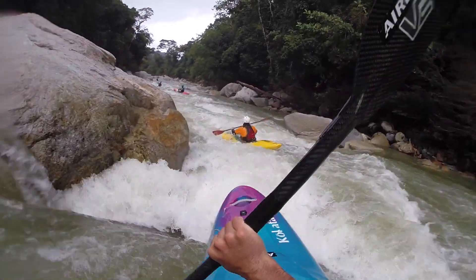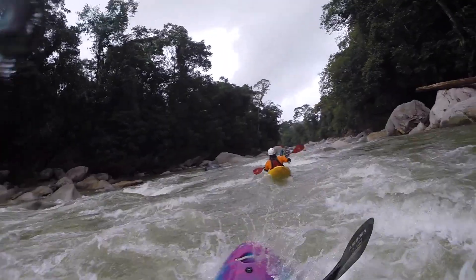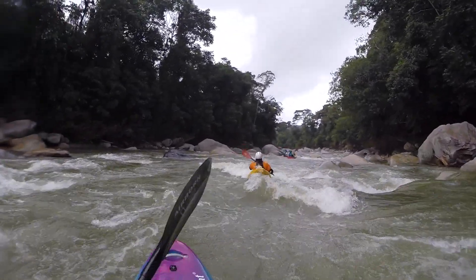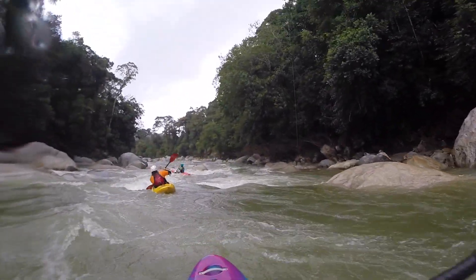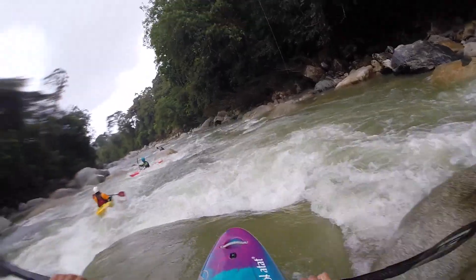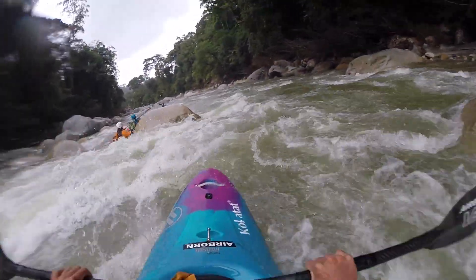I've talked about this in previous videos — using speed to help you with stability — but for this week what I want to think about is using speed and maintaining speed, especially through not using backstrokes. Overlapping on the screen now you're going to see me running down a few rapids, and what I want you to take notice of is that I almost never use a back sweep stroke to change my boat's direction. I'll either be using forward sweep strokes or maybe some bow draws, depending on if it's really tight and I'm trying to really speed check myself.